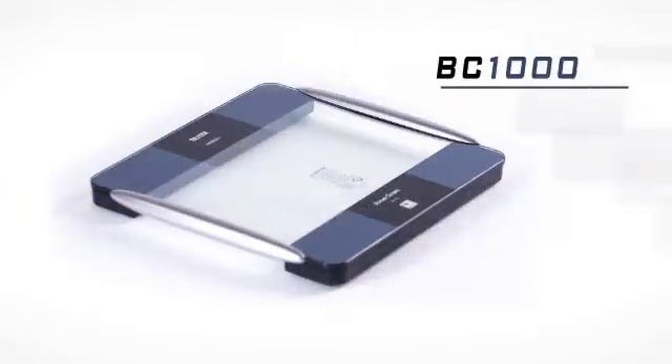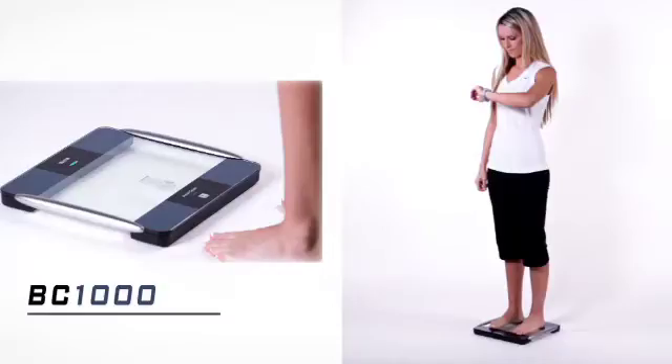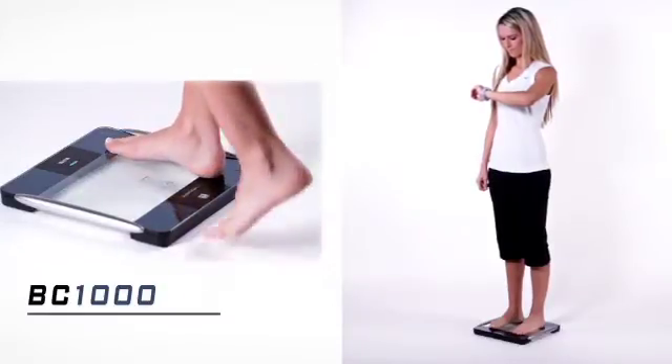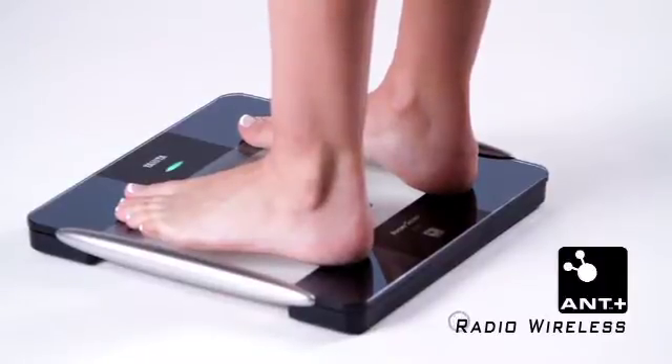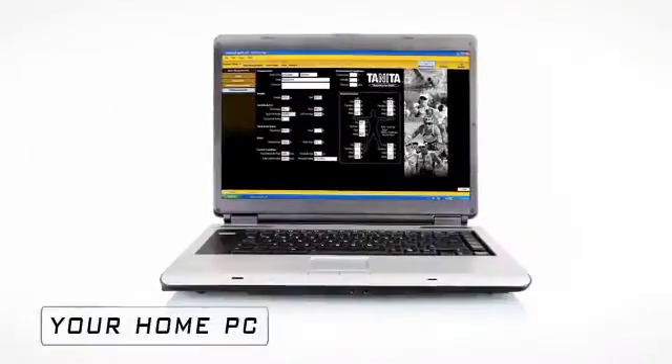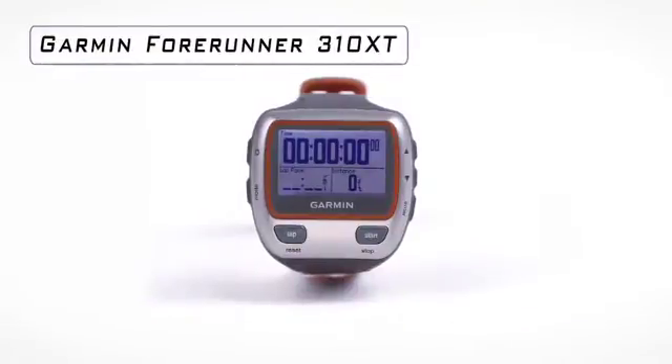The new BC-1000 Radio Wireless Body Composition Analyzer by Tanita is a highly sophisticated health monitoring tool. The BC-1000 platform uses AMP Plus Radio Wireless to communicate to external devices including your home PC, Garmin's FR-60, and 4Runner 310 XT.